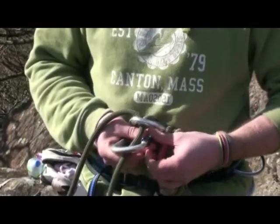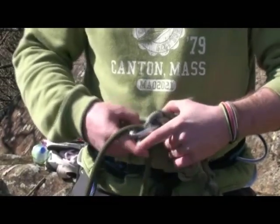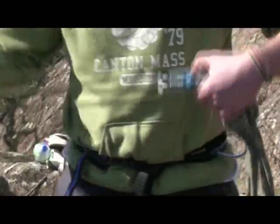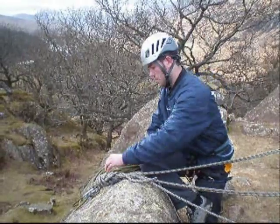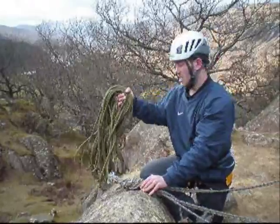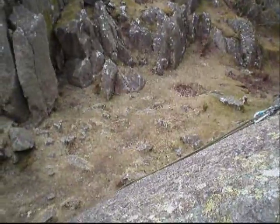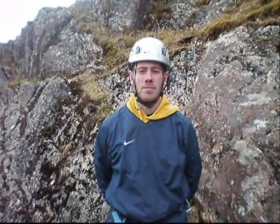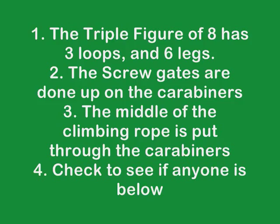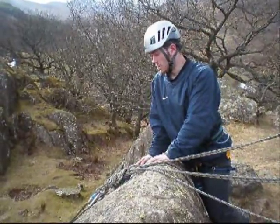Tighten up the carabiners and then we are ready to throw the rope down. After placing the middle of the rope between the two carabiners, coil the rope up as shown. Have a look below, shout 'below', and if there is nobody there throw your climbing rope down. Before you throw the rope down you need to check for these important things. Once the climbing rope is at the bottom of the crag you can go down to the bottom and start climbing on it.